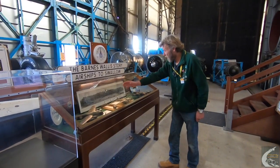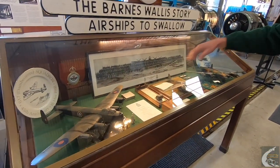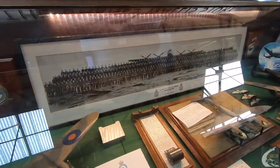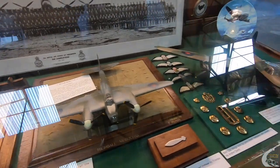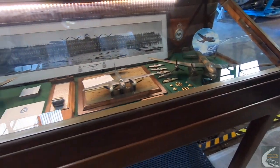Here we have a display and picture to commemorate 617 Squadron, the Dam Busters, led by Guy Gibson VC. The Mosquito was going to carry the Highball anti-shipping bomb, and here we have the Lancasters that carried the Upkeep, the Tall Boy, and the Grand Slam.